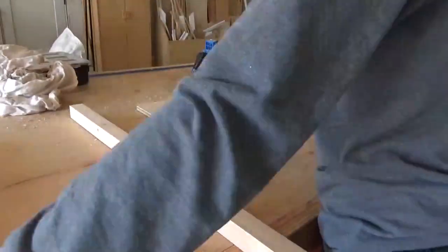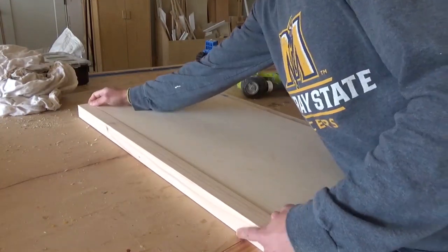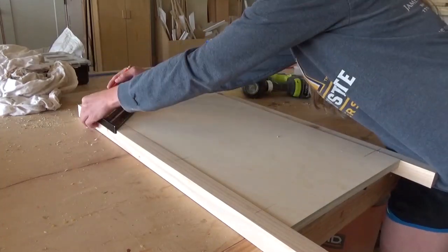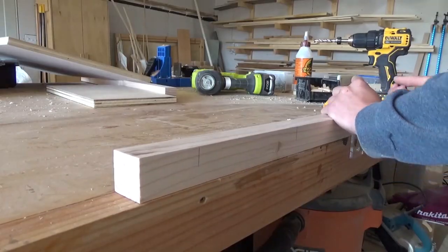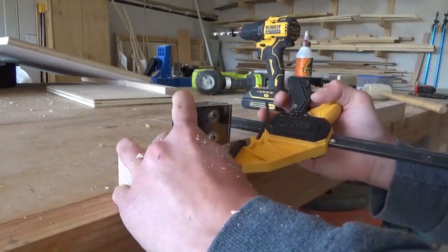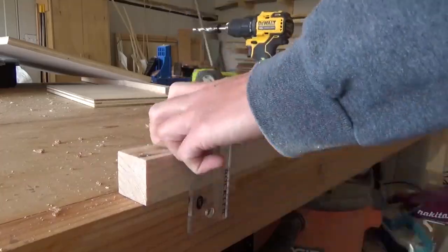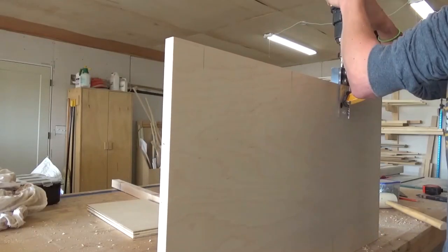In the dresser build, I used pocket holes and screws for this since they were covered, but with this project I used dowels instead so you wouldn't see the pocket holes when you open the doors. If you wanted, you could still use pocket holes here and just plug them, or even get fancier with another joinery method. There's plenty of ways to join these together. As long as you end up with two side panels, you'll be fine.